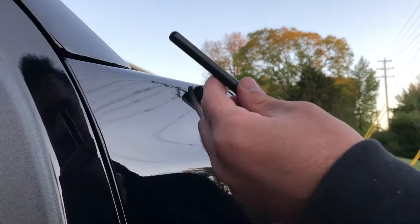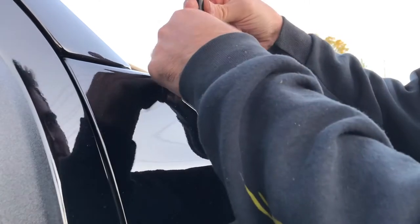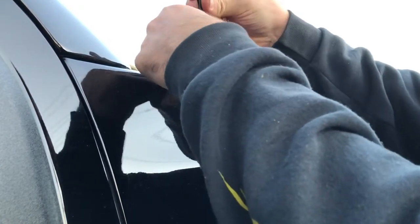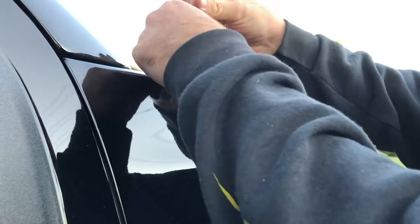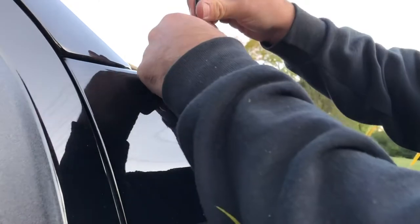I've got one end threaded up into the antenna and we'll go ahead and stick this down into the mount to see how far it threads in, so we can try to get the arrows facing out toward the outside of the truck.